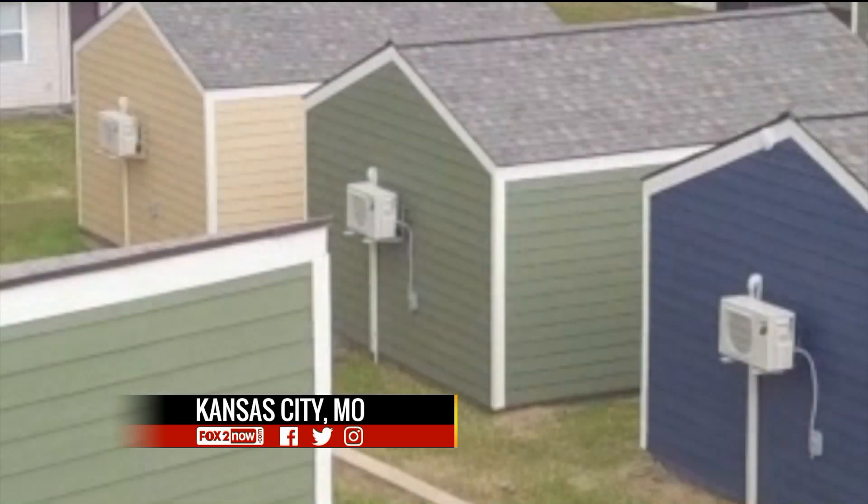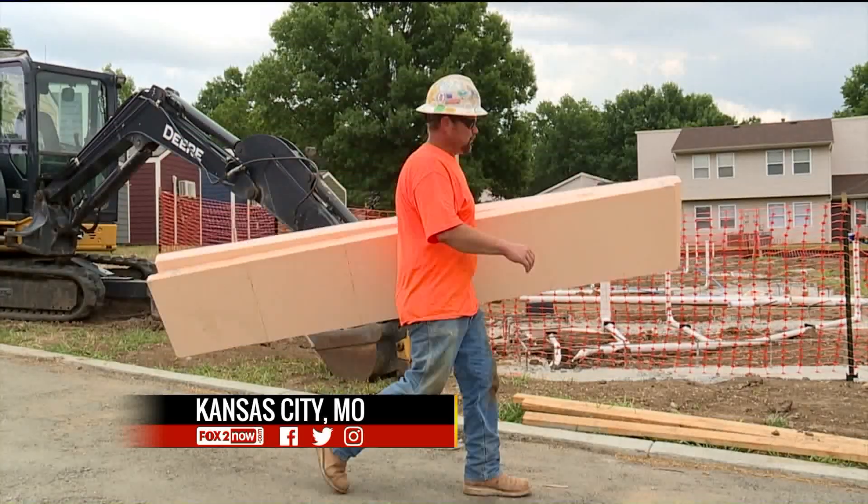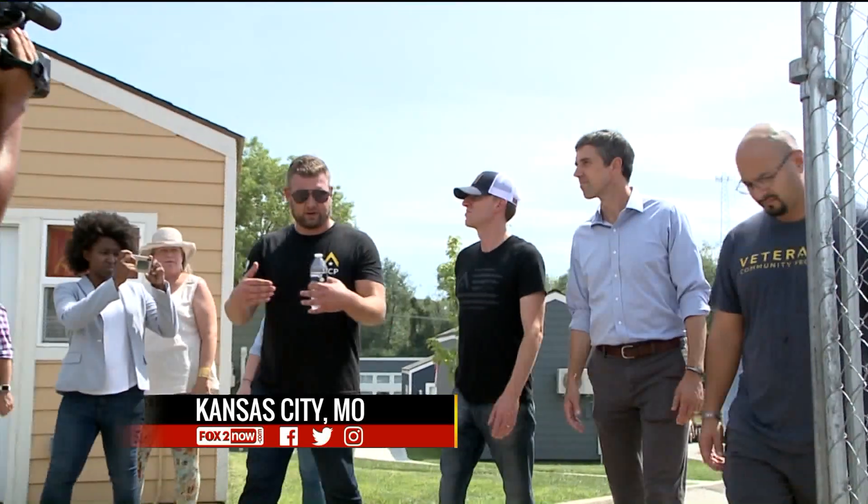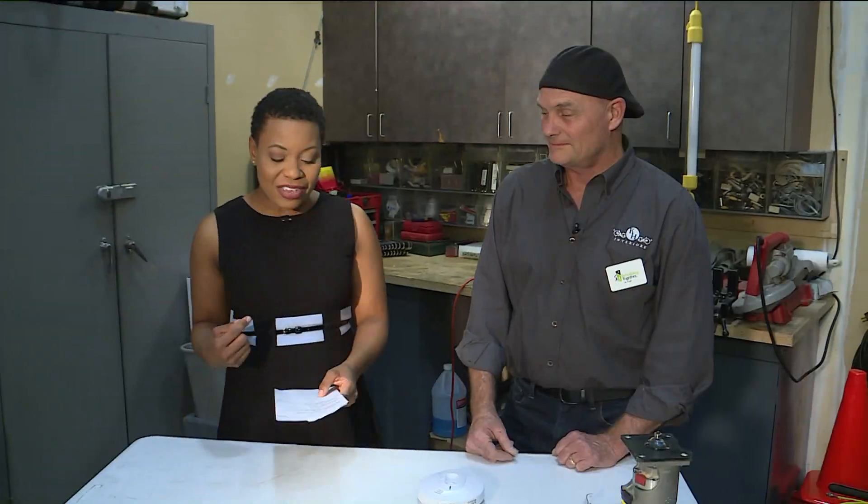Local business owners say they see volunteers in the restaurants and shops every day. Here on this end of Interstate 70, we have Kevin Howard, owner of KH Interiors. He is also a board member of Rebuilding Together St. Louis. They're working to give military veterans a safe place to stay, and you guys do the same thing for military veterans and others here in St. Louis.